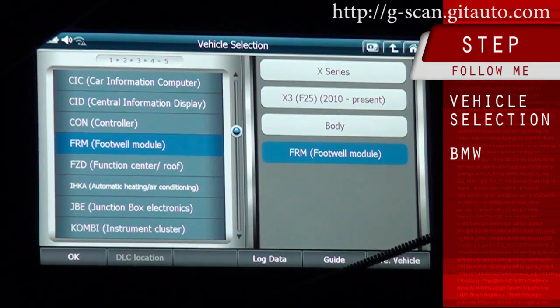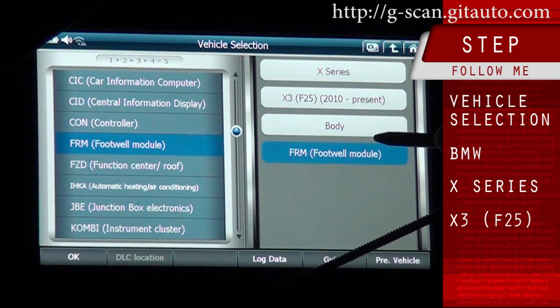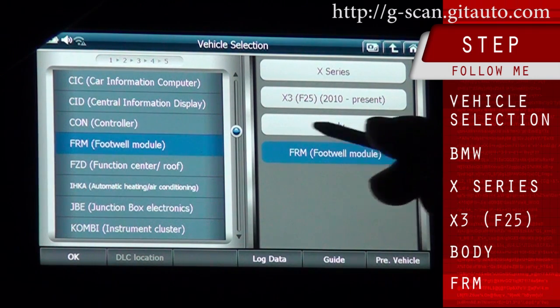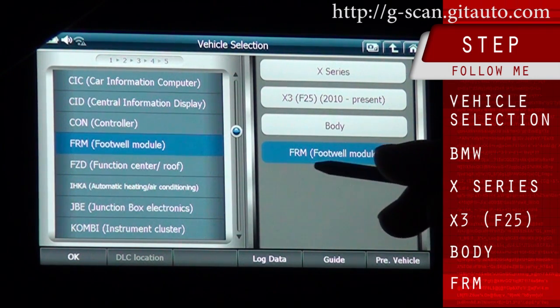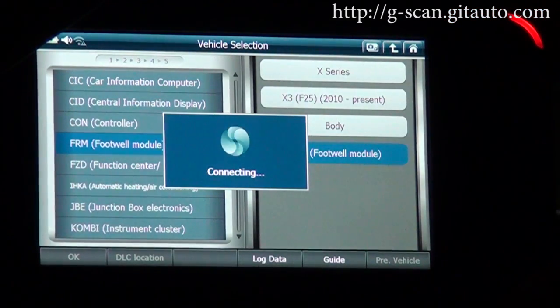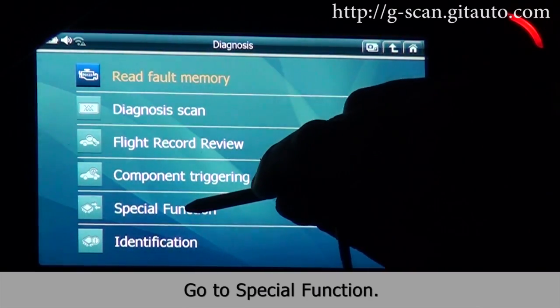Vehicle selection: BMW X-series X3, 2010 model. Go to body, then go to the footwear module FRM, and click OK, then go to special function.